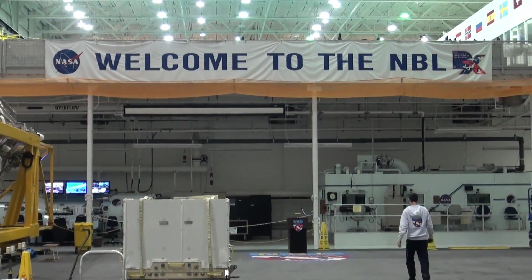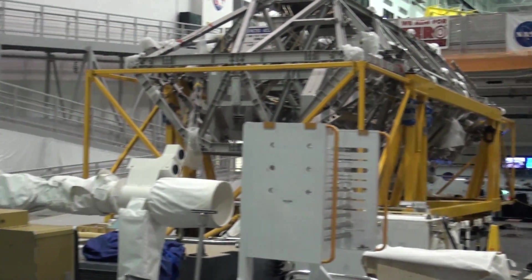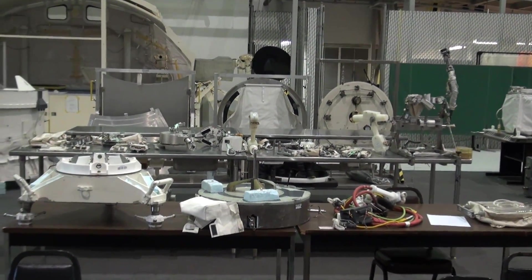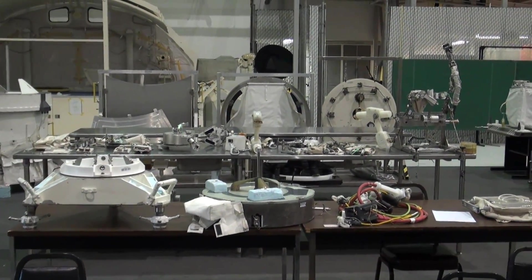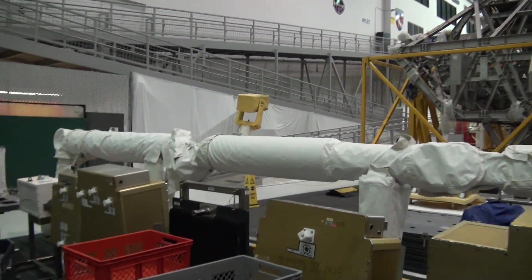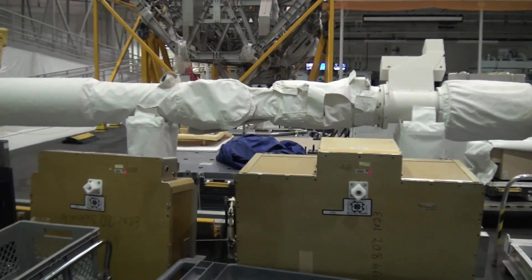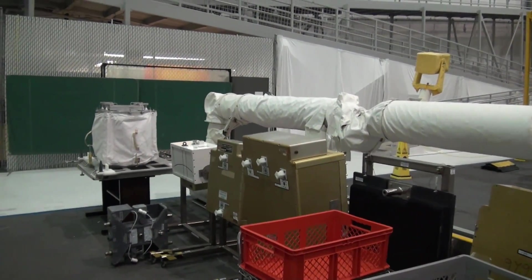At the Neutral Buoyancy Lab, we do a lot of training before we get in the water. Our tools are all laid out for us to train with, including mock-ups of the Canadarm and all of our various equipment that we need to learn how to use to successfully walk in space — all laid out on tables, and we go through them one by one. We have all the various joints of the Canadarm that the crew might have to work with, replacing cameras. In the foreground are several of the big boxes that are on the space station that we might have to change out as they break over time.